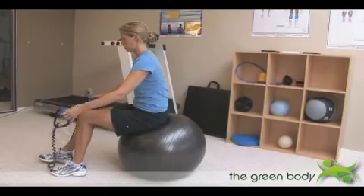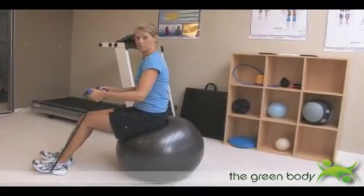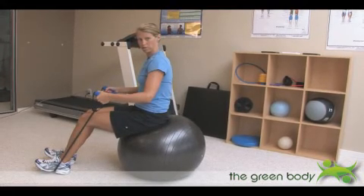Grab your band and hook it around the bottom of your feet. Make sure you've chosen a band where there's a little bit of tension in that band before you even start.